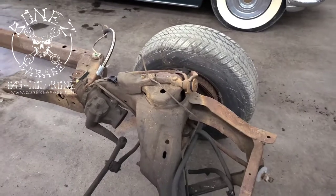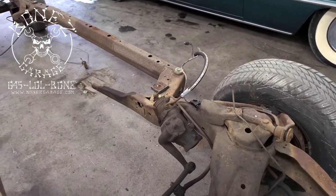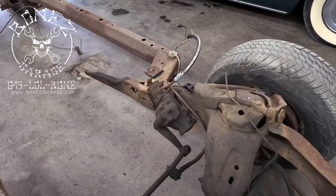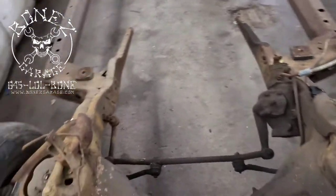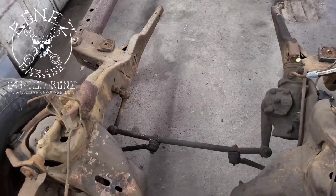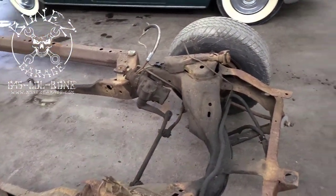I have all the hydraulic benders and flare tools to work with stainless steel. We're then going to pull off the Saginaw 800 box and send it out to be rebuilt, so it'll be nice and firm with a really good feel. We're also putting in all new steering linkage, and then we're taking the whole drivetrain out and putting it into this frame.